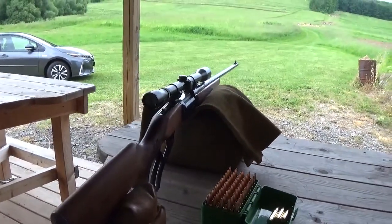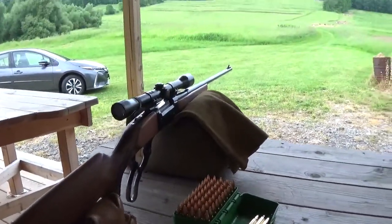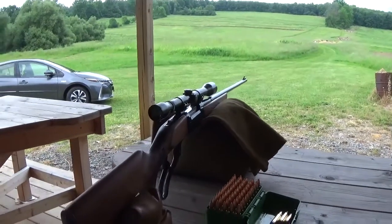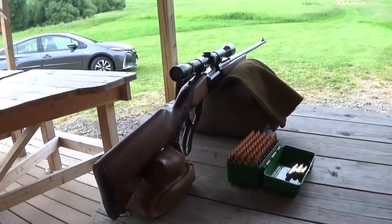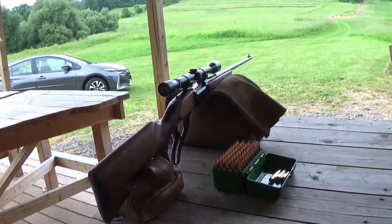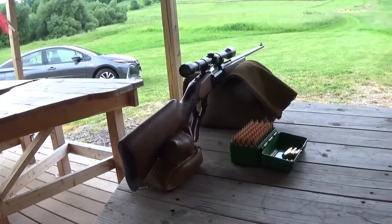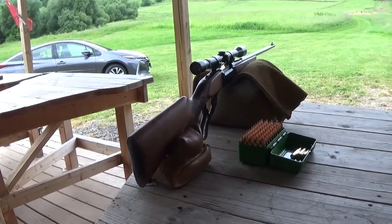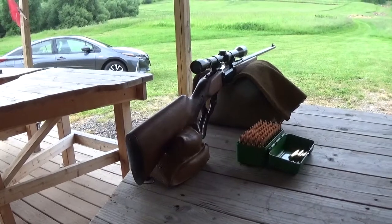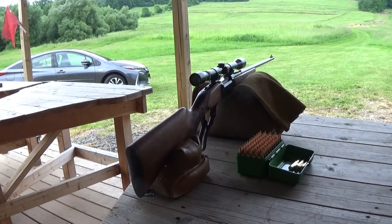I've got my load data all ready to go. We'll see if that scope is going to adjust as far as we need. As best I can figure, they started manufacturing these K6s around 1948. I'm thinking this particular K6 is probably 1960s vintage.